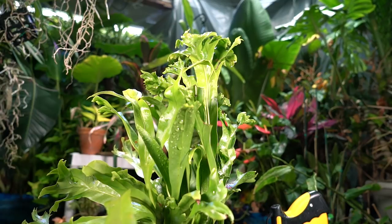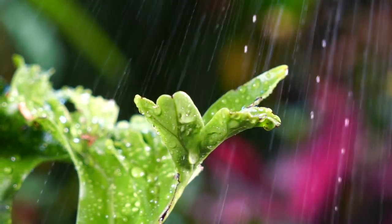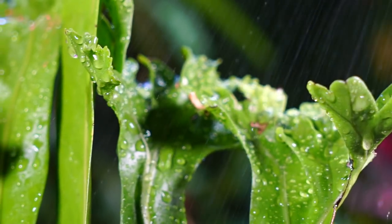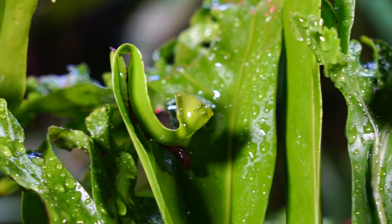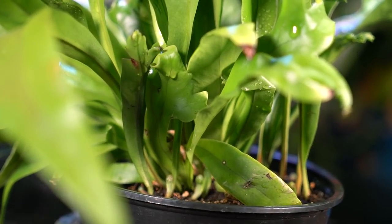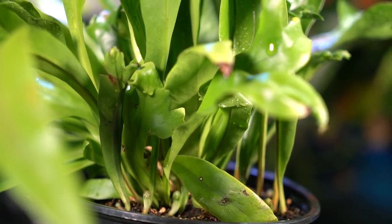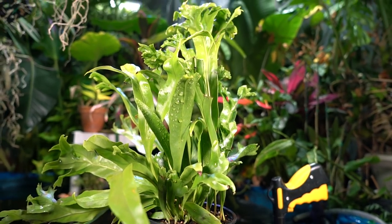Since this fern likes humidity, daily mistings can be beneficial. If you notice spots forming on the foliage, cut back on that or switch to bottled water with lower mineral content. When misting a fern, make sure any water that gets down into the crown of the plant doesn't stay sopping wet — let that crown dry out a little between mistings, just enough to prevent fungal or bacterial growth or crown rot.